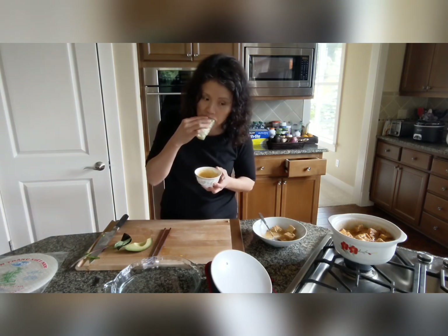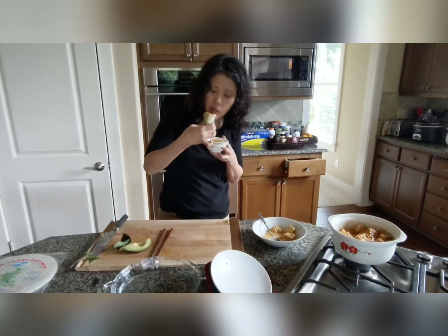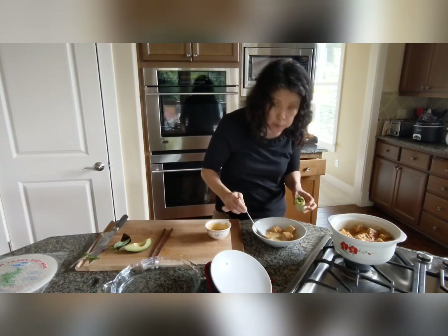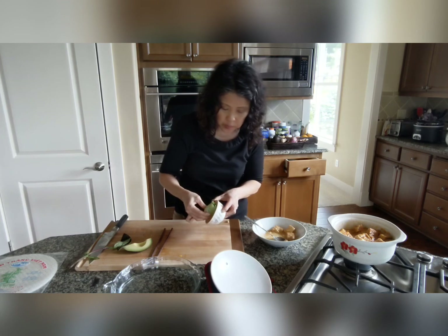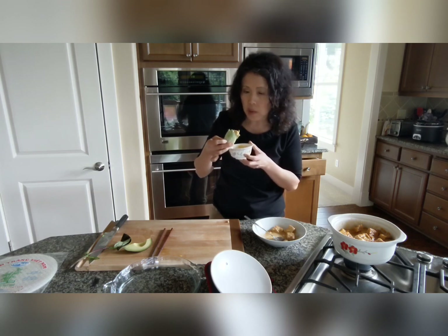Let me know if you like this. The mango is so, so good — even better. This is my second or third rice paper roll — I'm losing track!